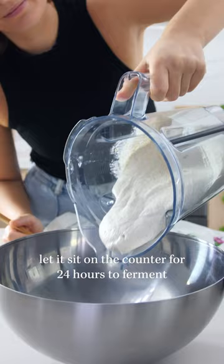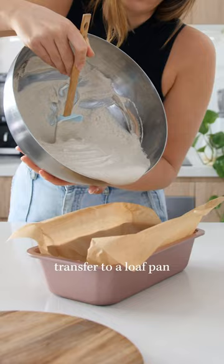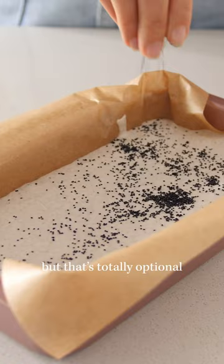Let it sit on the counter for 24 hours to ferment, transfer to a loaf pan, and I like to add a few seeds but that's totally optional!